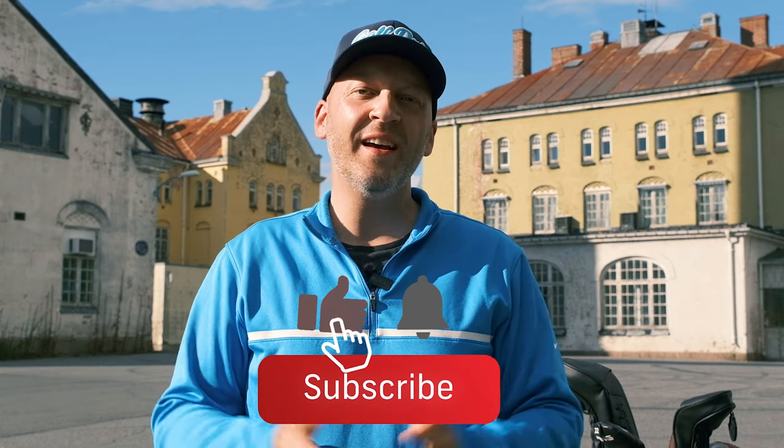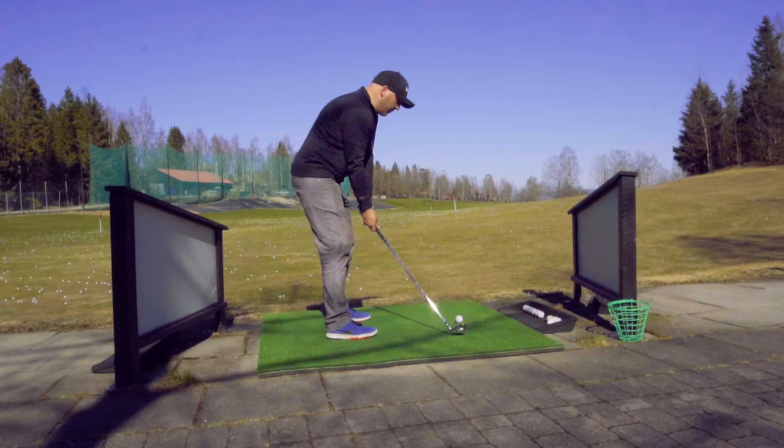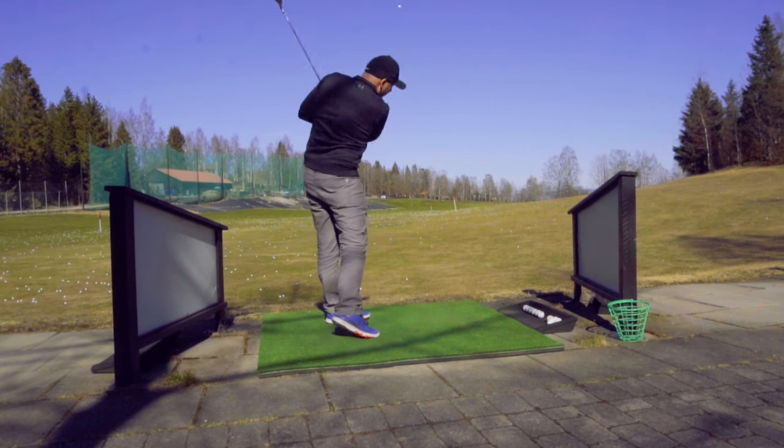That's my whole set. If you want to see more of my channel, which is for high handicap golfers, hit the subscribe button and hit the like button if you like this video. It tells YouTube that this video is worth seeing, so that helps me out and helps my channel grow.